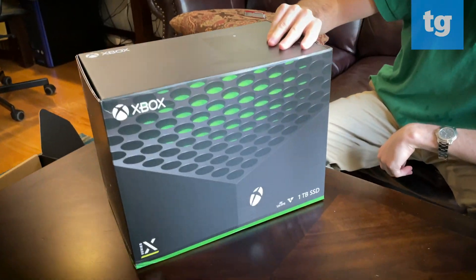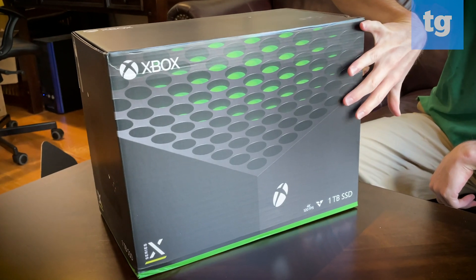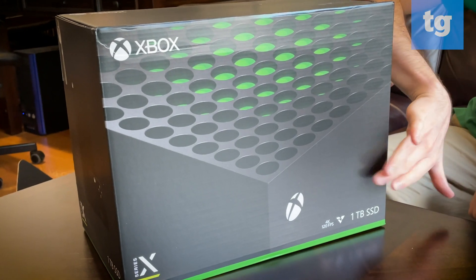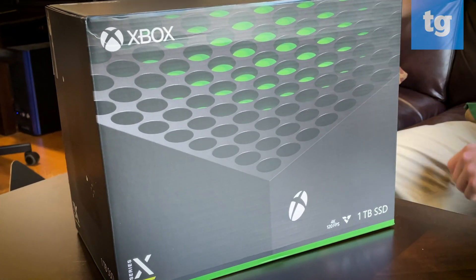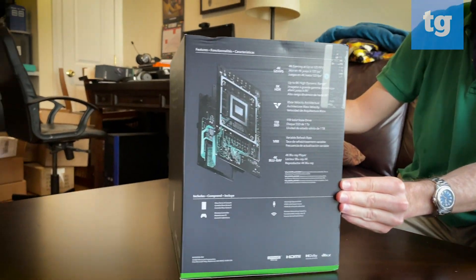This is the Xbox Series X — Xbox logo up top, this big black design with the vents on top, Series X logo off to the side. One terabyte SSD, 4K resolution, 120 frames per second — you know that already. Some tech data; we'll take pictures of those so you can peruse at your leisure.